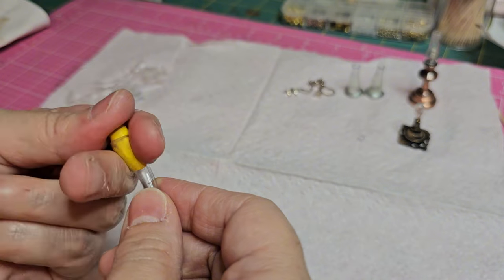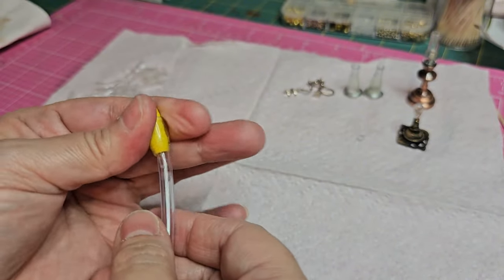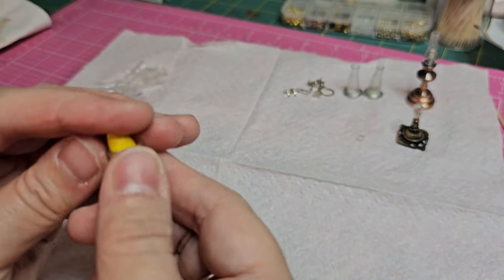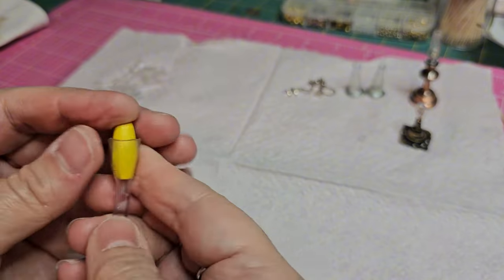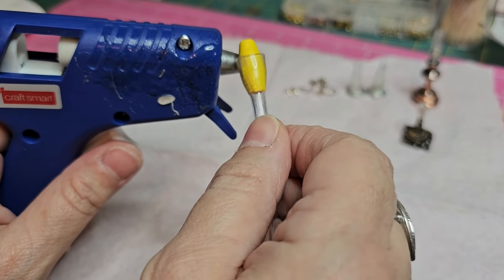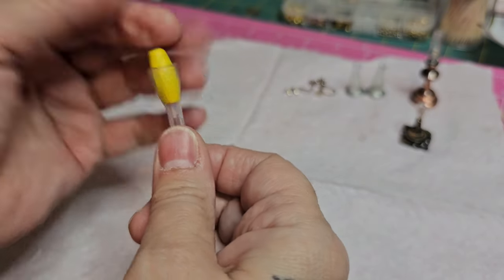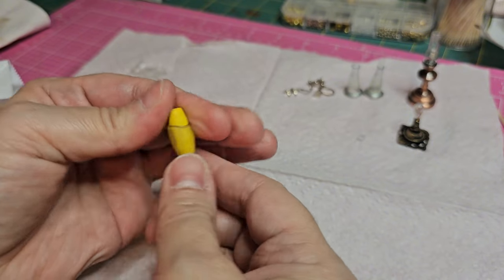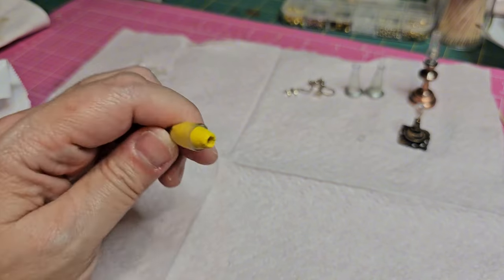When the tubes dry they dry harder than they are as regular tubes — the heat changes the molecular structure and they become like a harder plastic. I'm just trying to get it nice and tight around the bottom. I went back in with the hot glue gun and heated up right around the bottom part to warm it up some more so I could get it tighter and secure on the bead, bringing the bottom inward a little more. I kept working it until it was a little closer to the bead.